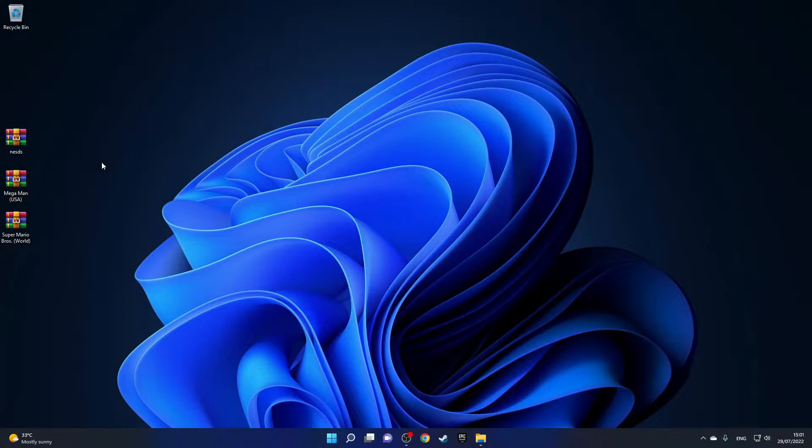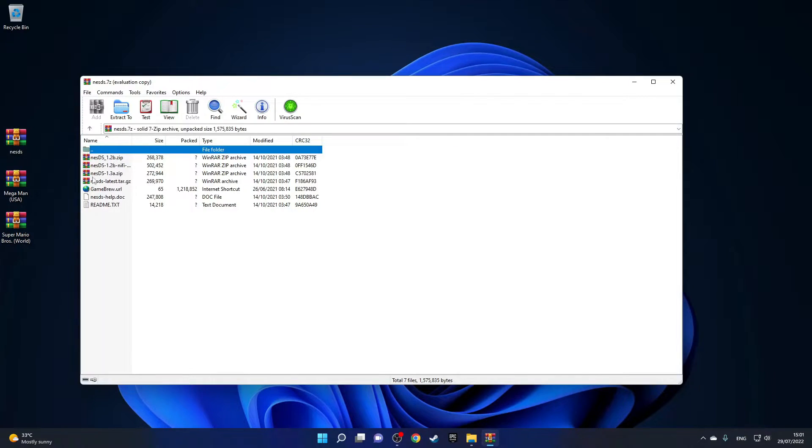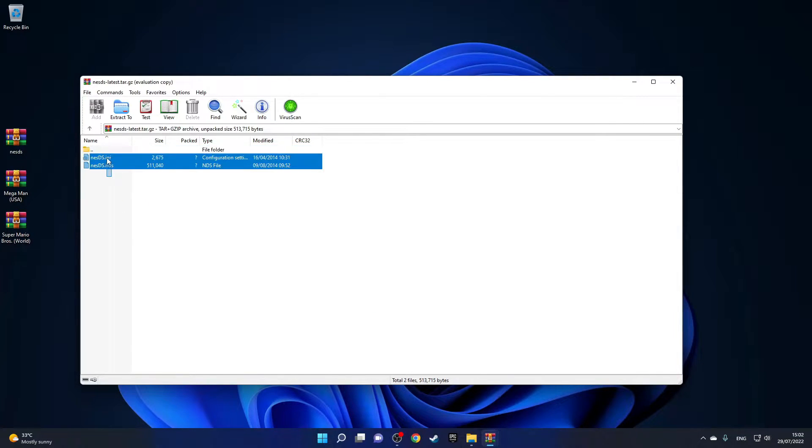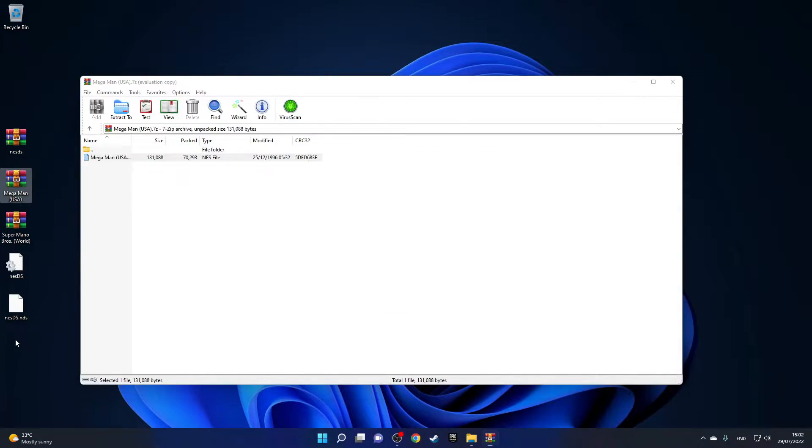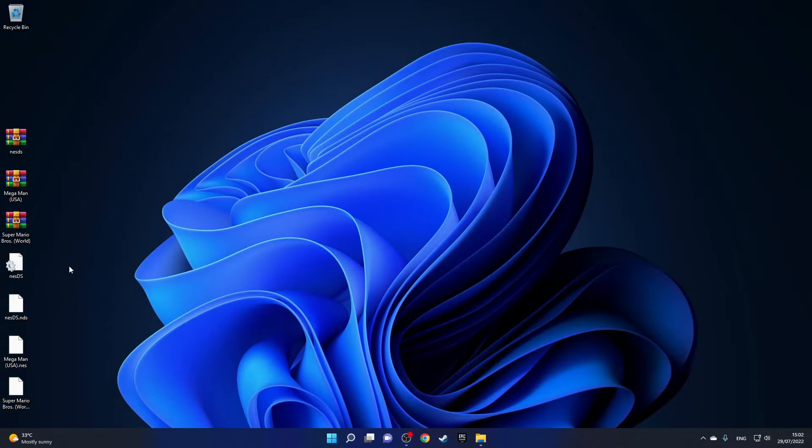Now we have everything downloaded on our desktop, so we can extract all three files. Starting with the NES DS zip — there are even more zip files inside, so just click on the latest one and extract the two files you need to your desktop. Then extract the games and drag those to your desktop as well. Now you can delete all three zip files.